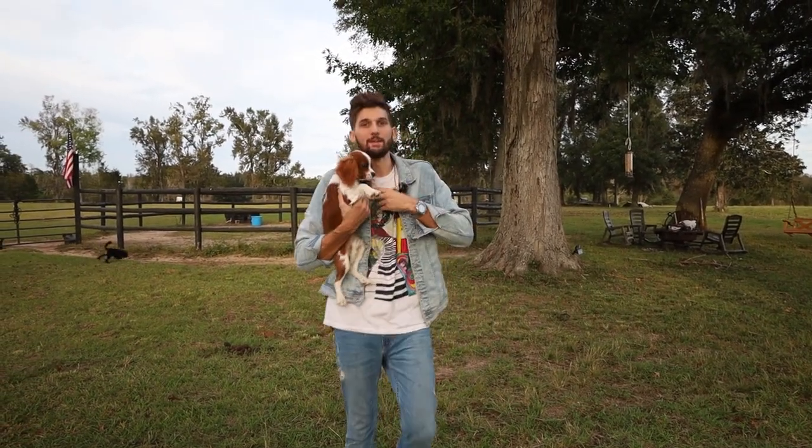Did just what I wanted. Hope this video helps you guys — attention, direction, and affection. Three easy steps to train any dog any trick in under 60 seconds. Hope you have a good day.